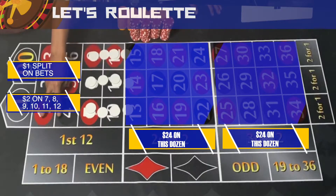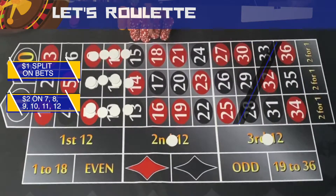The grinding part of the system is this: out of 38 numbers, there are only eight numbers that are going to hurt you. Everything else you're going to make some money on.